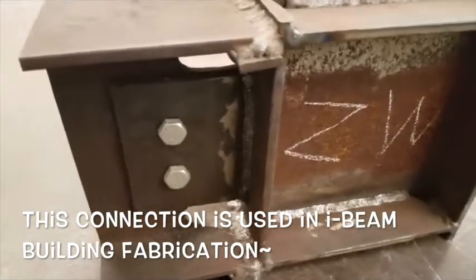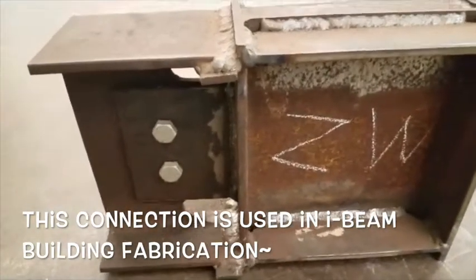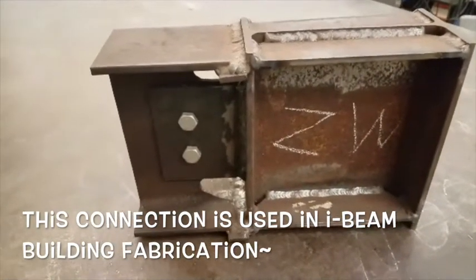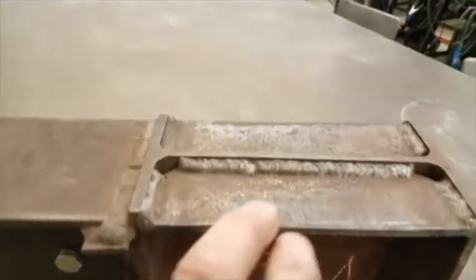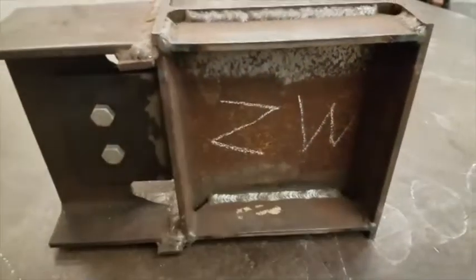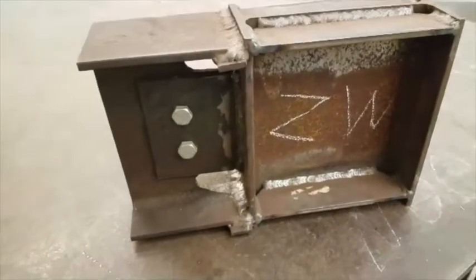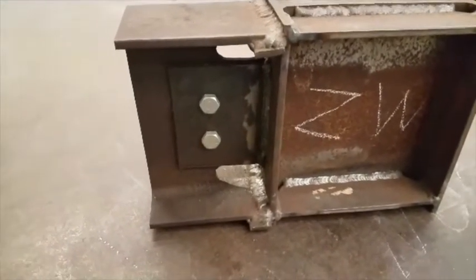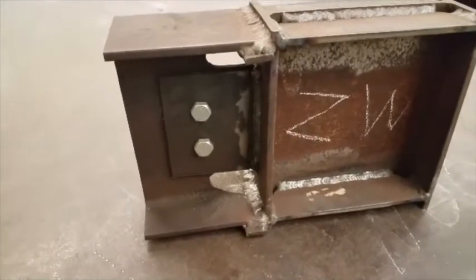It is extremely hard, almost like finding hen's teeth, to get any information on this mock-up. By the way, these things are called stiffeners — we throw them in here just so there's no deflection in the whole column from the force of that girder. So this is a mock-up showing what that connection is about.